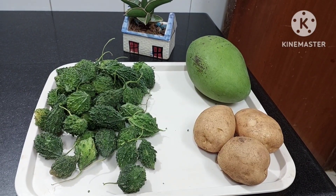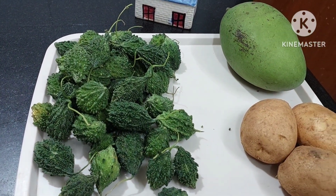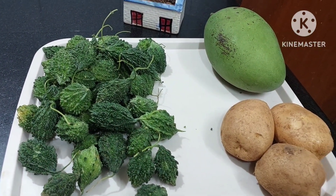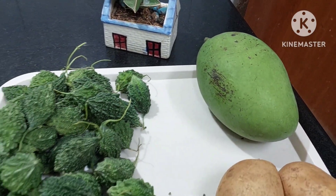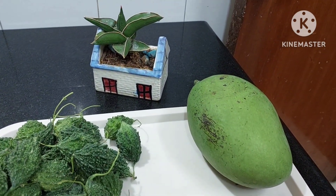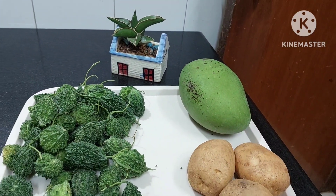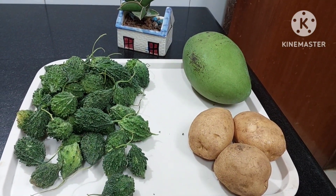With these three ingredients, we will be making bitter gourd today. This is a small size bitter gourd — very, very healthy — and we are going to use potato and mango in season. Whenever you use bitter gourd, when you add mango or a sour thing, it will give an extra taste. Potatoes, of course, they go with everything.